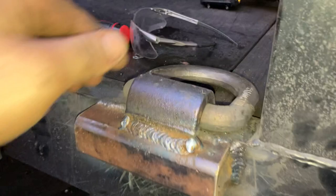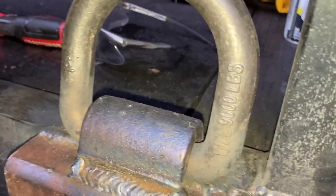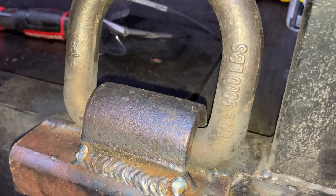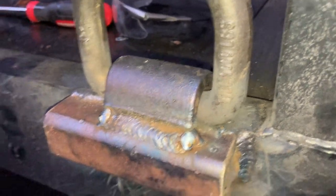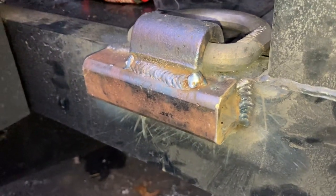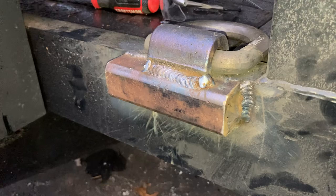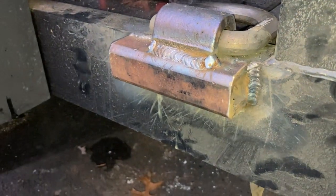I got this car trailer here and I wanted to add some D-rings. I got these three quarter inch, 9,000 pound working load limit weld-on D-rings. I was looking to do this and there was no good videos online.